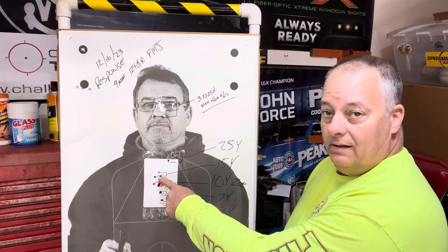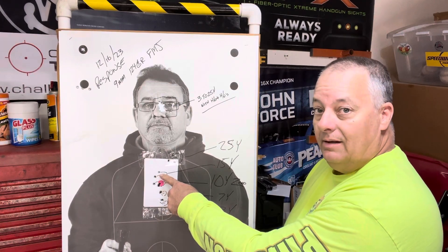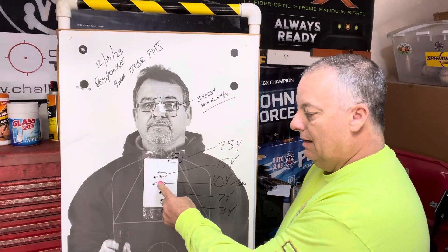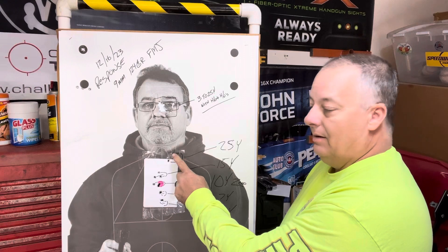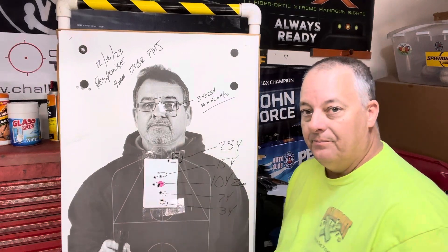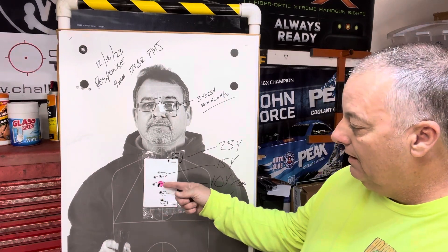I start at my zero, then go to the 15-yard line for three rounds, then the 25-yard line for three rounds with the dot staying here, then I go to seven yards and three yards. Once we're done with these 15 rounds, I look at the results.